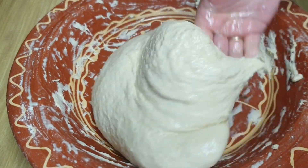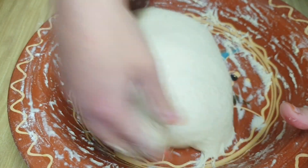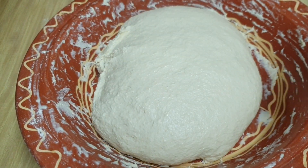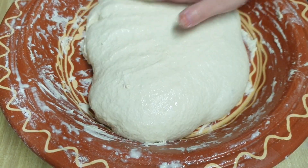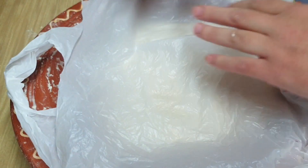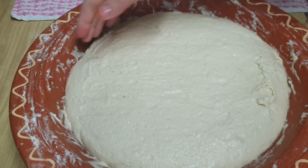Una vez que la tengamos bien amasada, le vamos a añadir un poquito de aceite por encima. Lo vamos a unir haciéndole como una bola y la vamos a tapar. Le vamos a dejar que doble su tamaño. A mí me ha tardado una hora, una hora y diez minutos con el frío que hace. Pero si tenéis calefacción en casa, con una hora o cincuenta minutos es más que suficiente. Mirad, ya me ha doblado el tamaño.